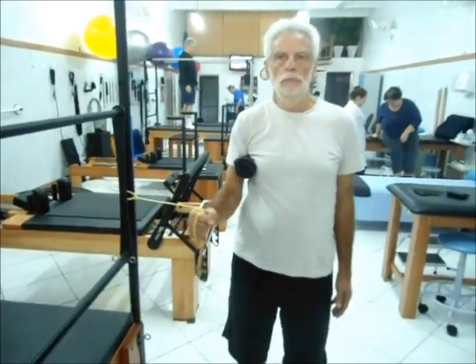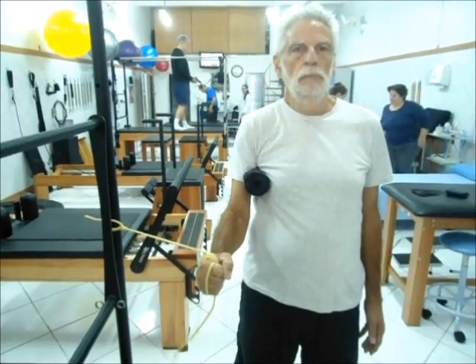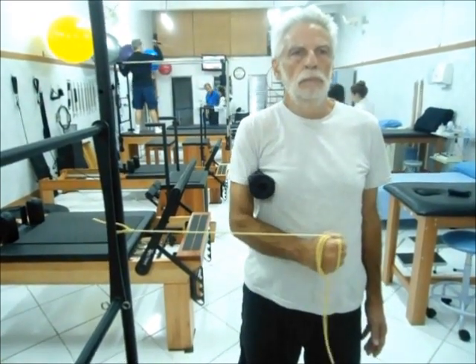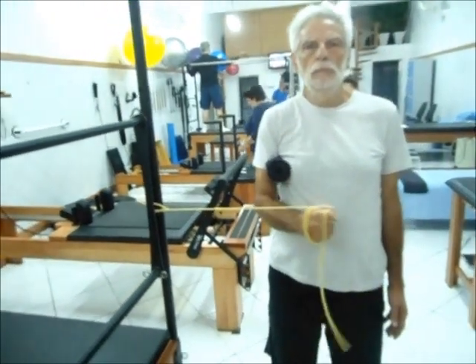Fortalecimento dos rotadores mediais do ombro, ênfase no subescapular. Manguito rotador com uso do garrote.